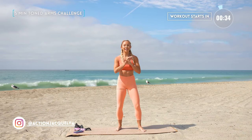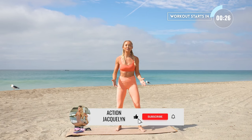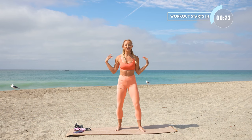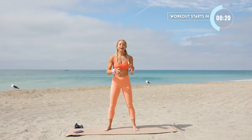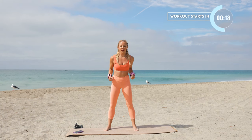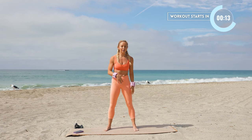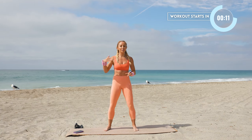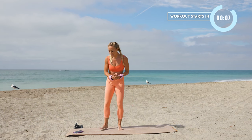This is your five-minute toned arms challenge. We're gonna be doing non-stop movements and I'm gonna add ankle weights for an extra burn. If you don't have any, that's okay — you can still do this workout. I'm Action Jacqueline. Welcome to my YouTube channel if you're new, and if you're not, then welcome back. I've got my ankle weights on — these are each one pound. If you're doing this for the very first time, I suggest not using the ankle weights and then adding them in later. You can also bump it up by adding two or three pounds.